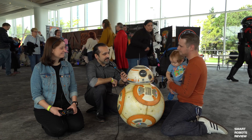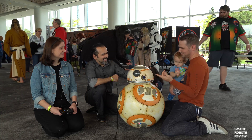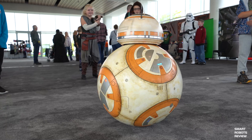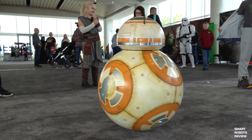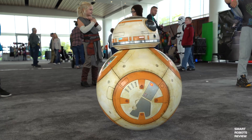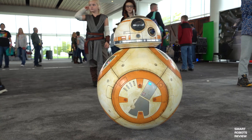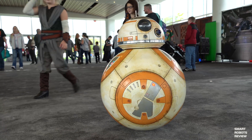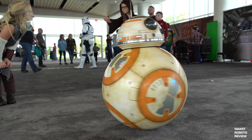So what can BB-8 do? He can roll forward, backward, his dome spins, he talks, his PSI light blinks when he talks, all the sphere lights are working right now — sometimes one of them cuts out here and there, I'm still working on that. He can spin in place and he can roll and turn, but I prefer just doing the spin on the spot because it's way, way easier.